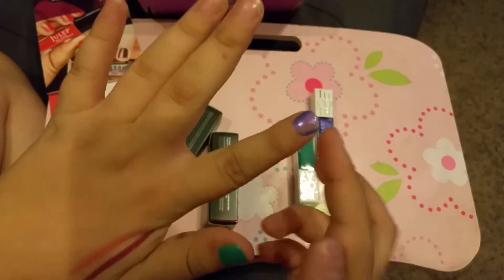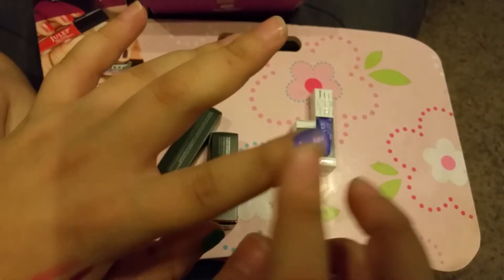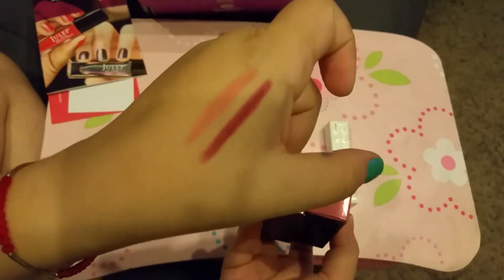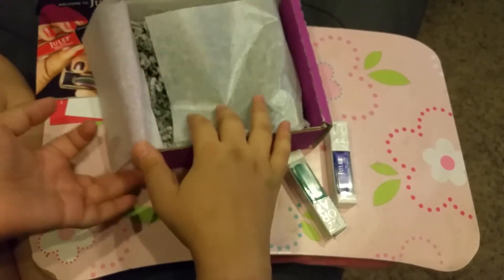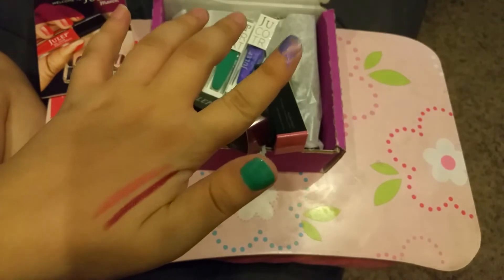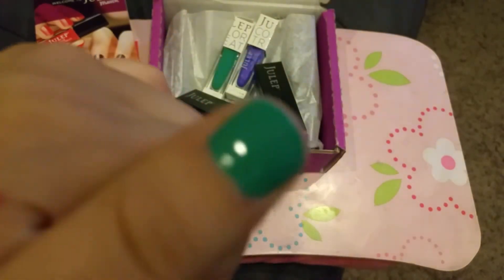I kind of smudged it here, but you can see this one dried up while this one is still watery — so this one's very watery and this one's really pigmented and thick. I love both of the lip crayons. That was it for the Maven box this month — I love the colors, even though not the consistency, and I truly love the lip crayons. Hopefully you guys like this Maven box, and maybe you can still get these colors. See you next time — goodbye guys, bye!